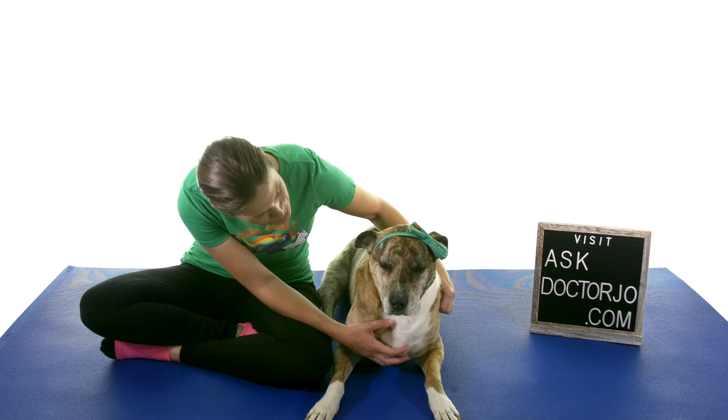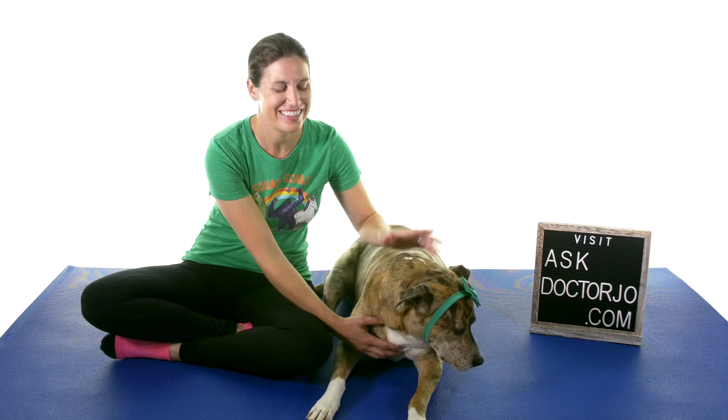Hey everybody, it's Dr. Jo and sweet pretty Callie, and today I'm going to show you some stretches and exercises for greater trochanteric bursitis. So let's get started.